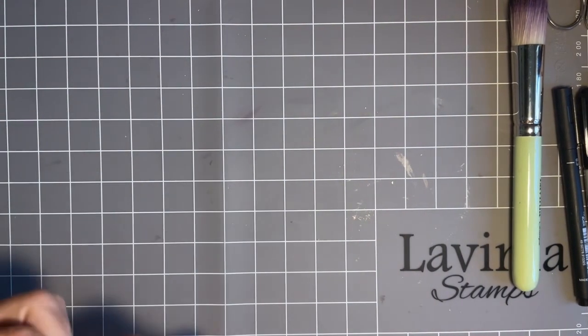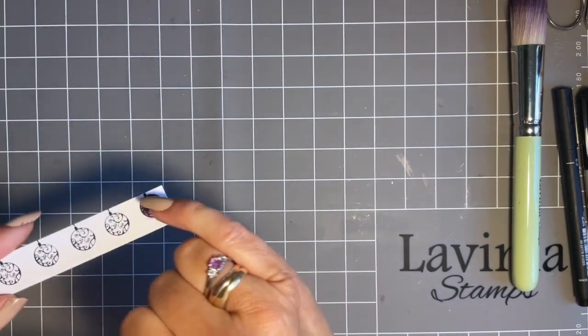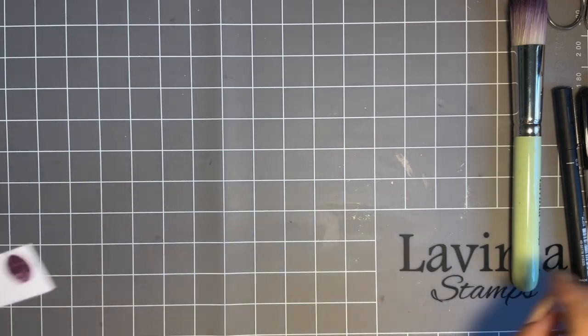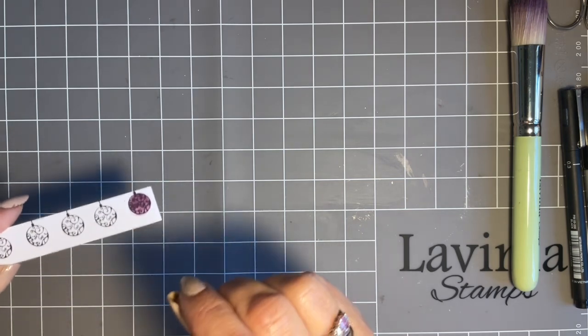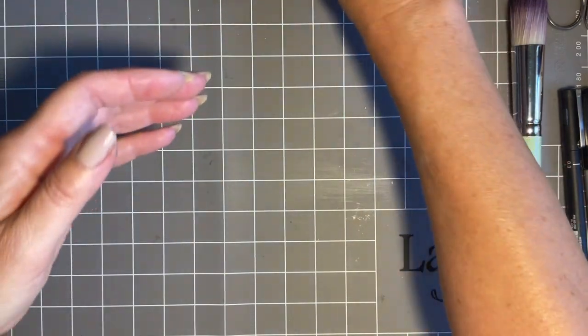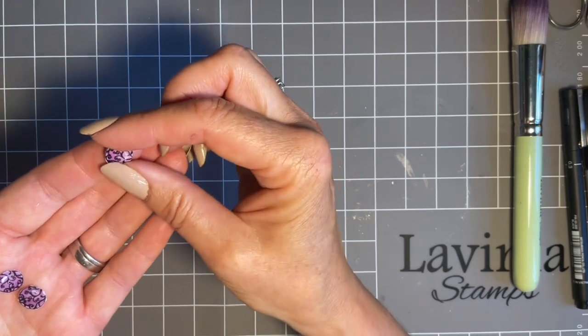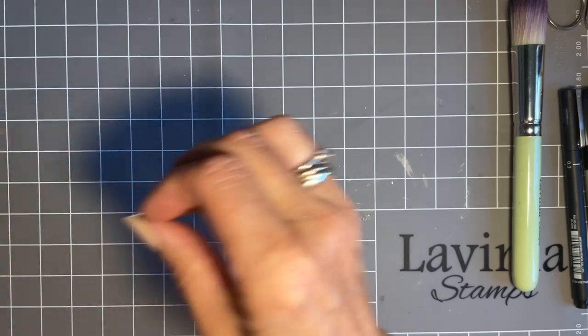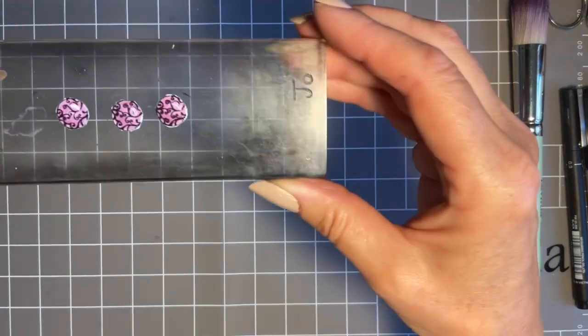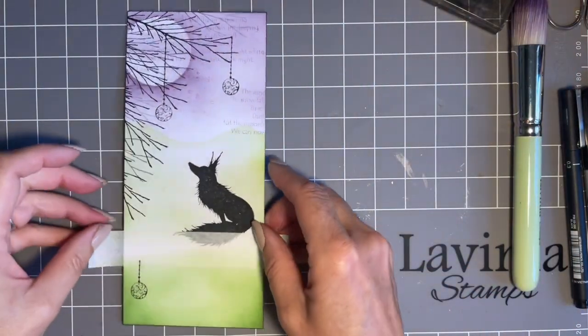The other thing I like to do is add either glossy accents or clear embossing powder over the top. Glossy accents will take time to dry — I like to do mine before I cut out, leave it to dry, then cut. For clear embossing, I use the Wow embossing pen — a lovely pen with sticky ink — so you use your clear ink and then when you cut them out, your baubles just have that lovely shimmer. Two coats of clear embossing there. You can leave them — it's just an optional extra tip.